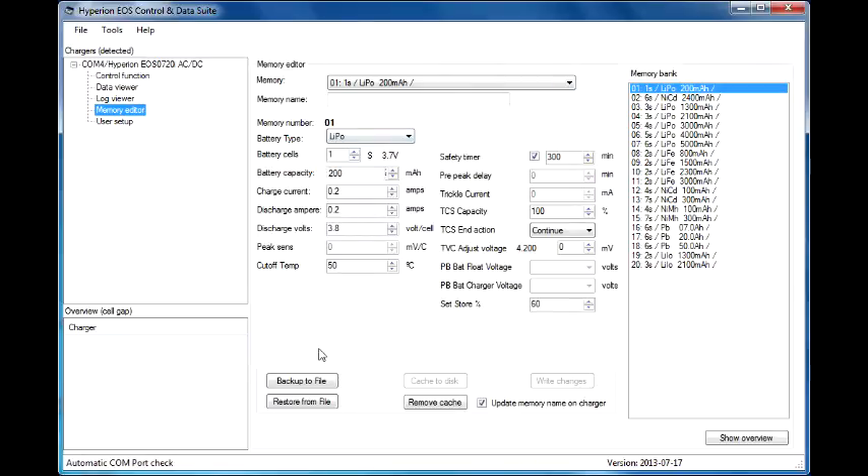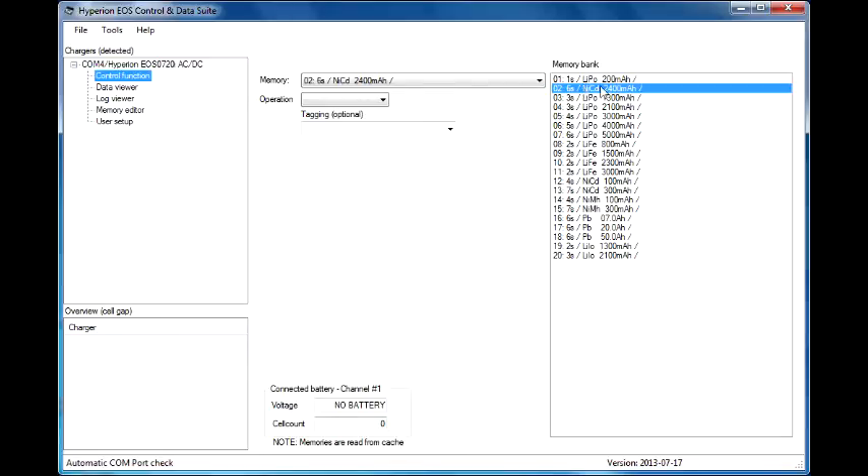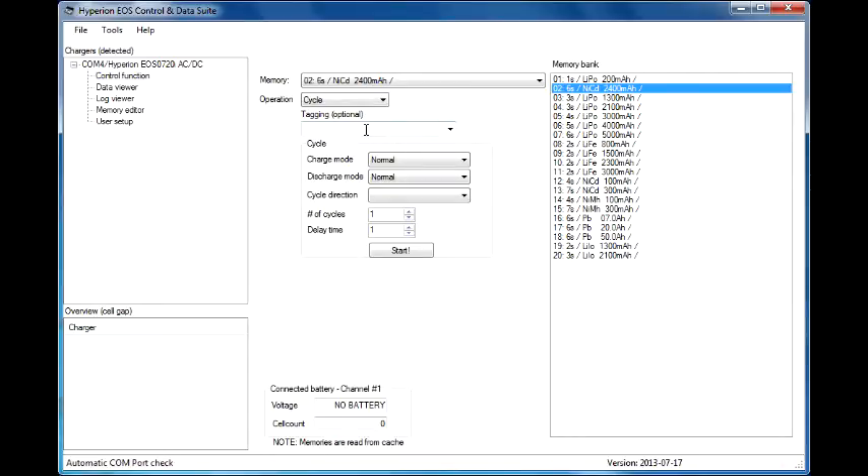If you have more than 20 batteries, you can use the backup and restore functions here to swap out different profiles for an unlimited number of batteries. Go to control function. Select the battery that you want to perform the operation on. Select your operation, whether it be charge, discharge, or cycle. Let's select cycle. Tagging information — you can tag it; I would suggest 'session one' or something like that. Cycle direction: charge to discharge or discharge to charge. Select one of those. Number of cycles that you want it to go for, the delay between each cycle, then hit start. It's not going to work right now because I have no battery.